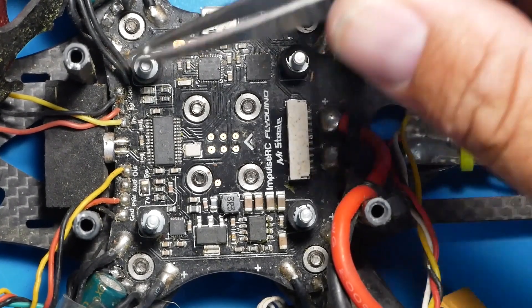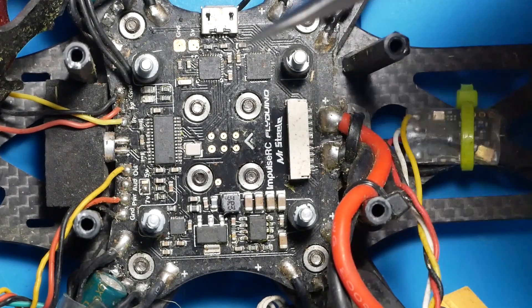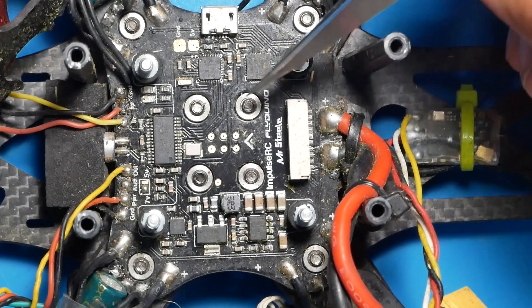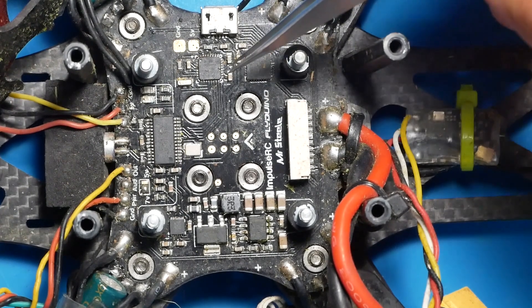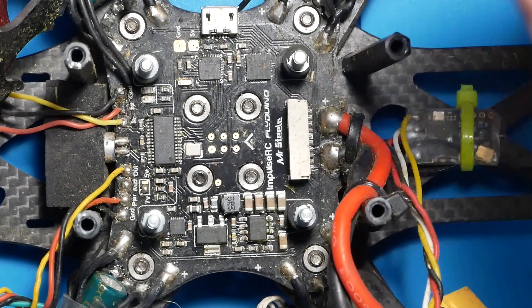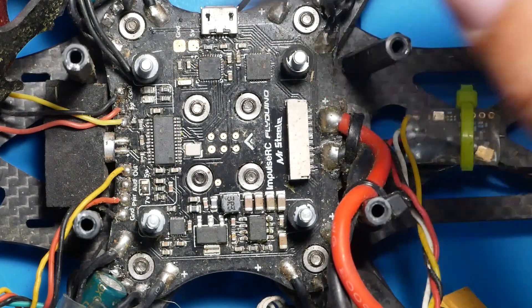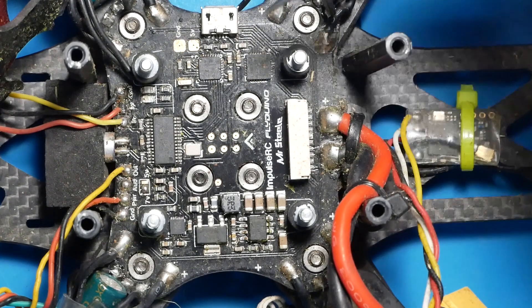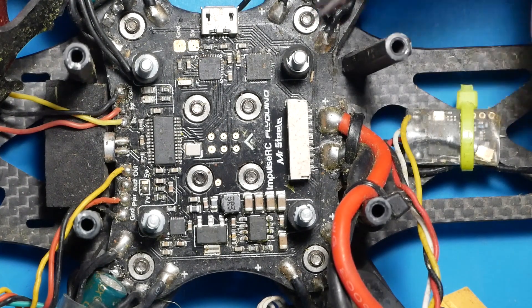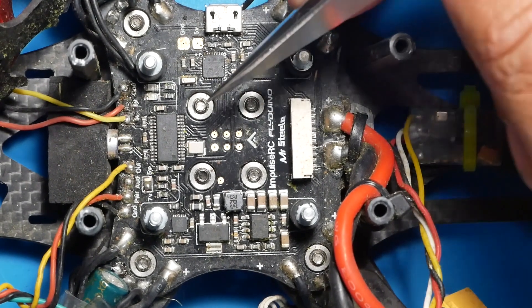Please forgive me - I'm going to use a currently active Steel PDB. There's no sense in getting a new one dirty because I'm not ready to use it. I can show you everything right here on this one, and it's already wired, so it'll give you an idea of what yours should look like.